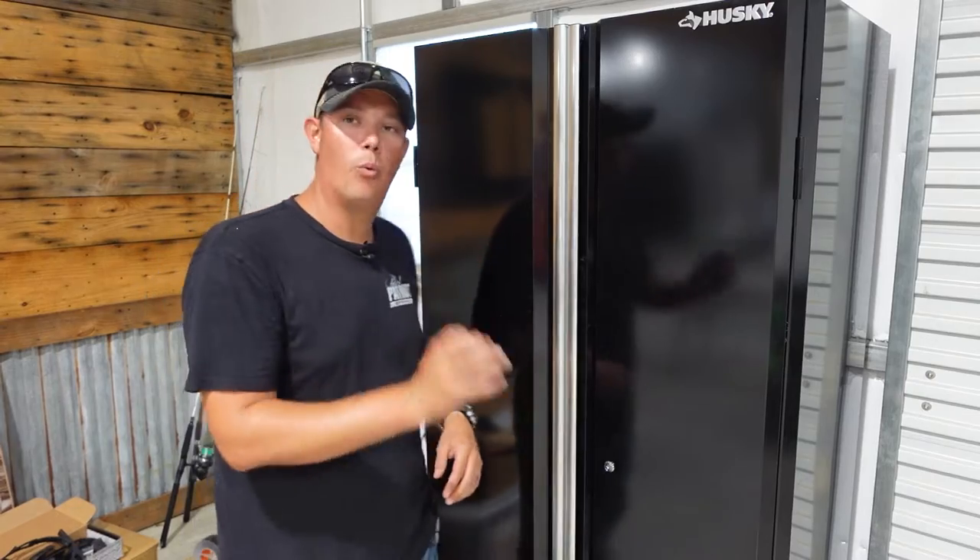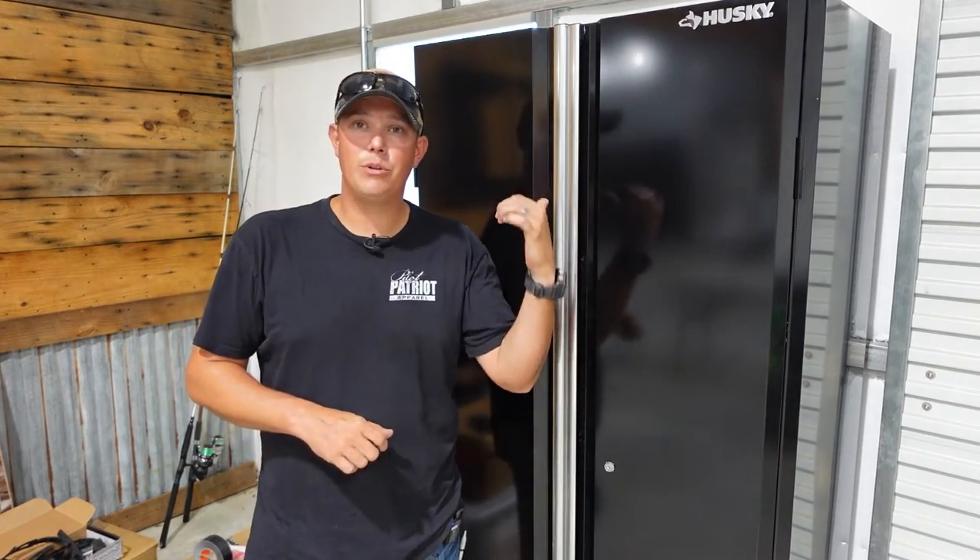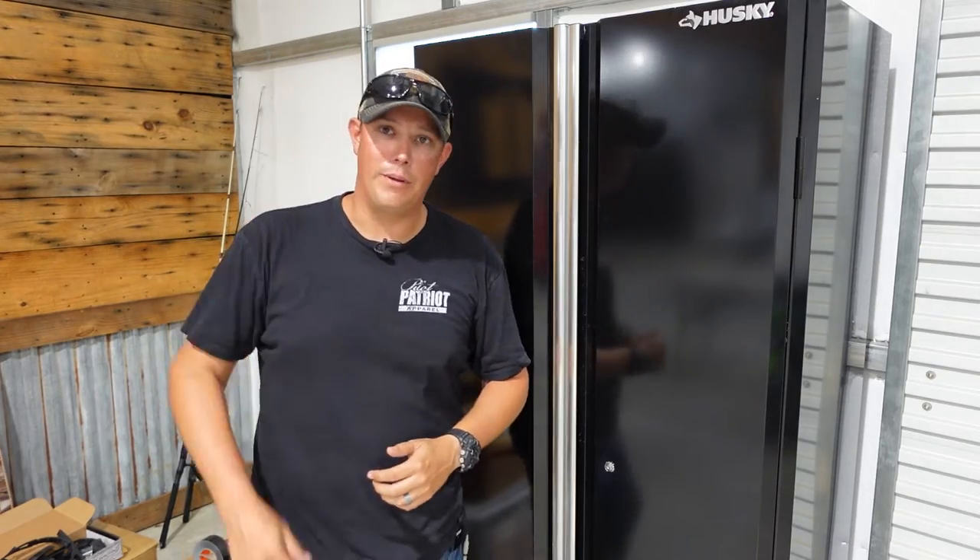The cabinet comes with some pretty nice adjustable feet, but Husky also sells a wheel kit that I did end up putting on here. I will link to the cabinet, the wheel kit, as well as some of the higher quality cabinets in the description below if you want to get them for yourself. So let's jump back — I'll show you how to assemble this, talk about a few things I liked and didn't like, and then we'll wrap it up.